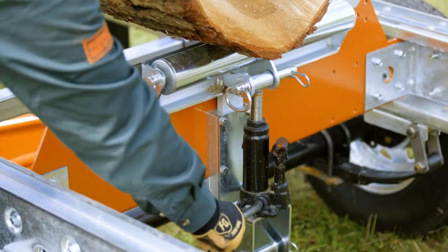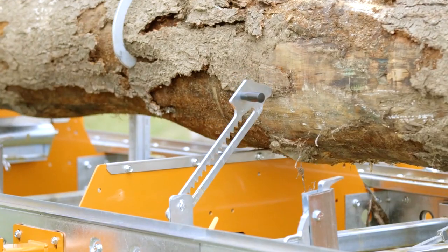You can get the base machine, you can get things figured out, and then you can add all the options you want. If you want tow boards, get tow boards. If you want more dogs, add the dogs.